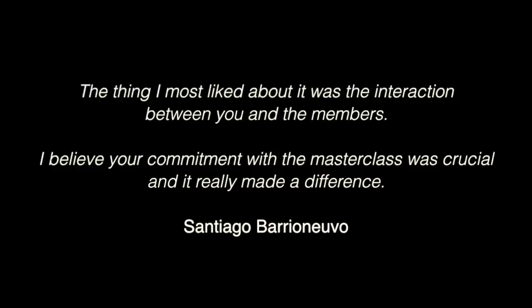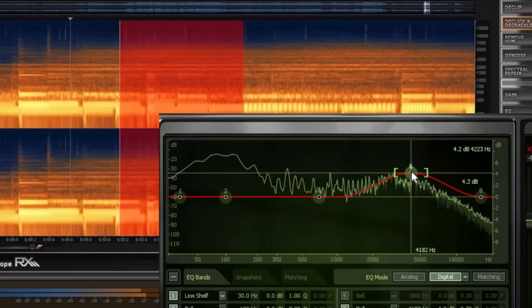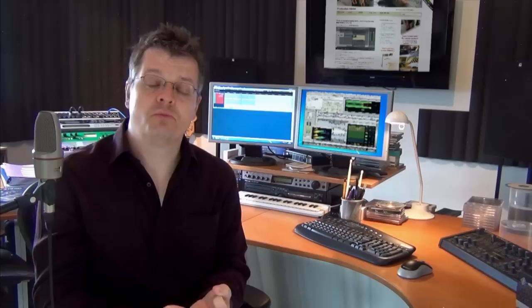EQ, compression and limiting are the key elements of all mastering. But I'm also going to cover things like mid-side processing, parallel compression, multiband compression and stem mastering. So at the end, you're going to have a great insight into how you can start getting fantastic results mastering your music at home.